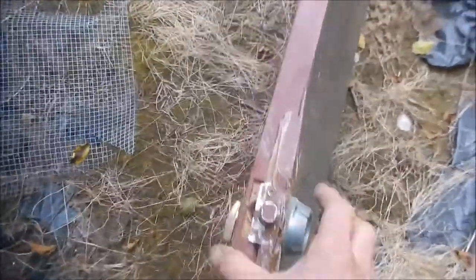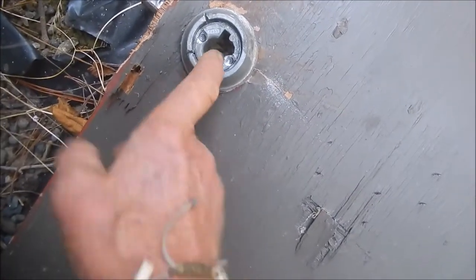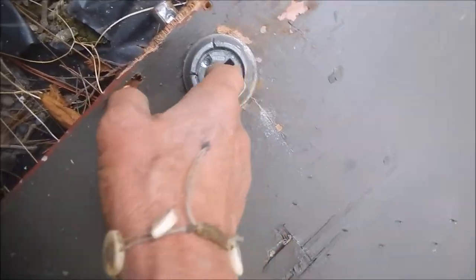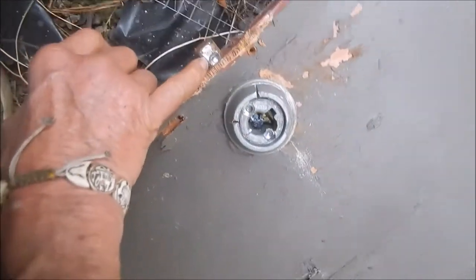I'm going to put a cover over it and glue it. I should have tried to pick it, but I didn't. I just drilled it, pulled that out, tried to manipulate it in there. I couldn't manipulate it. Tried to drill this thing out — this thing must be solid something. I don't know what that is.